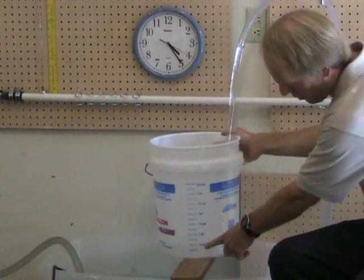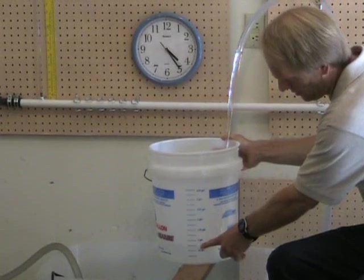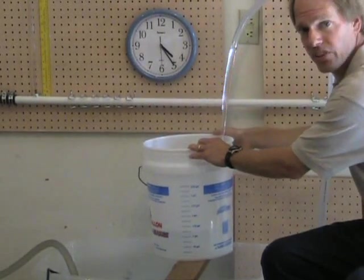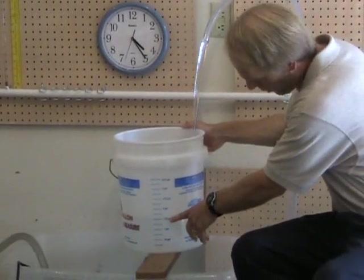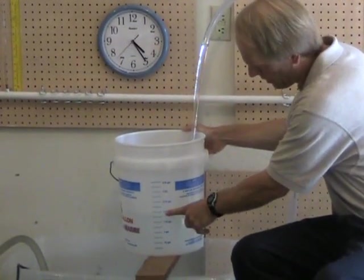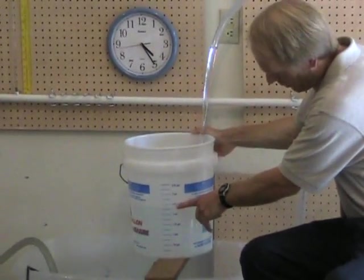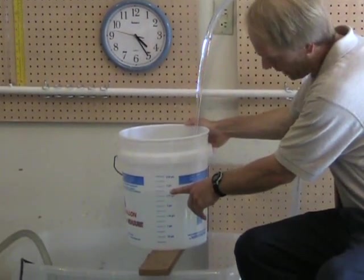Our volume is at about one-half gallon, then three-quarter gallon, then one gallon. Our second hand is coming around to the six, which is at the 15-second mark into our test. Our volume is now at about one-and-three-quarter gallons, then two gallons, and we're coming up on 25 seconds into our test. The volume is now two-and-a-half gallons, and we'll take this up to three gallons and get the time reading.